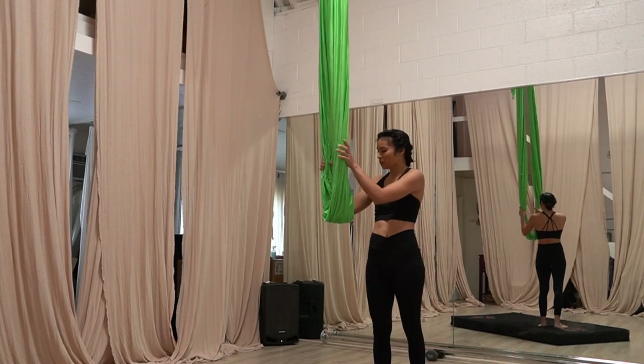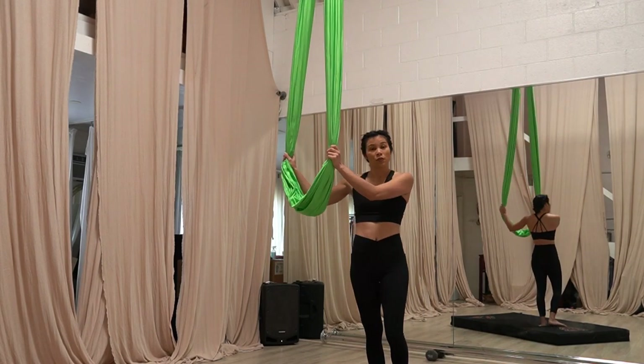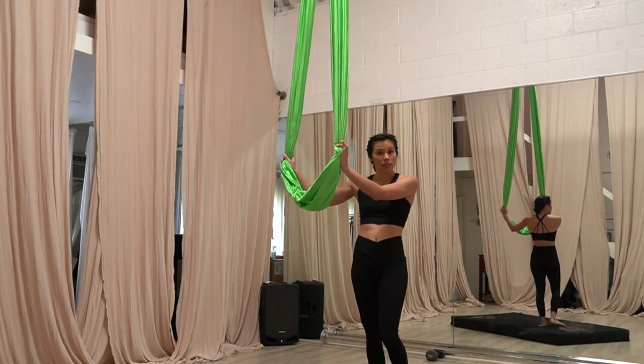Now we're going to work on pullovers. This is good for if your bar is really high. If it's low, you might be able to just step in.